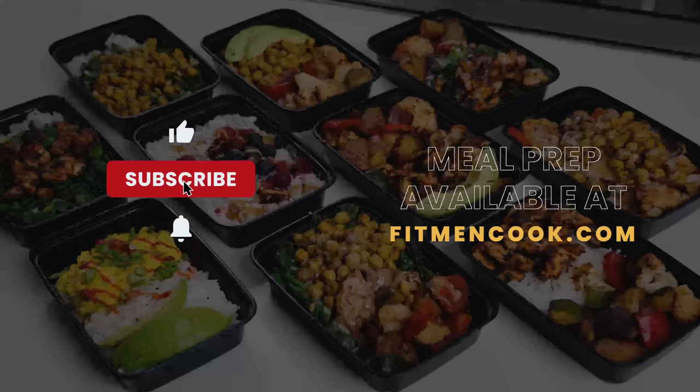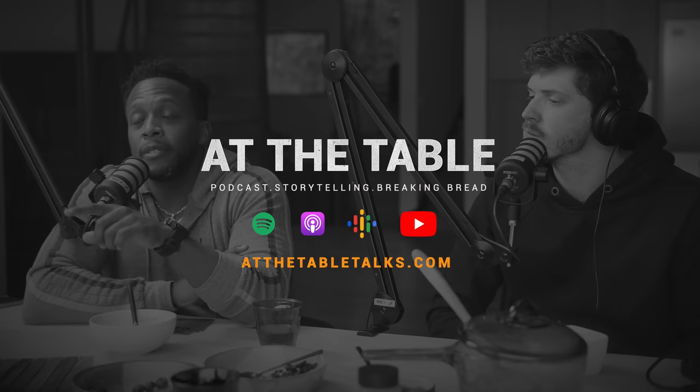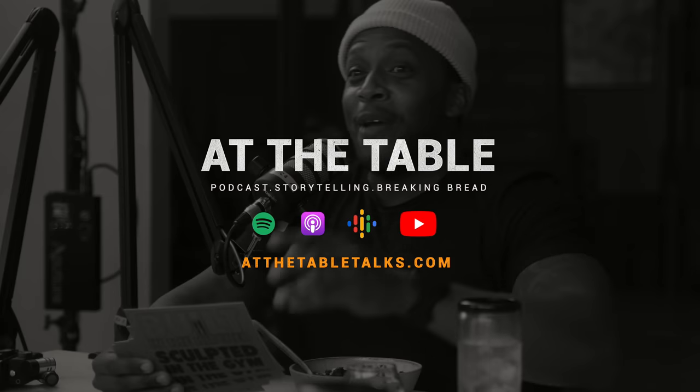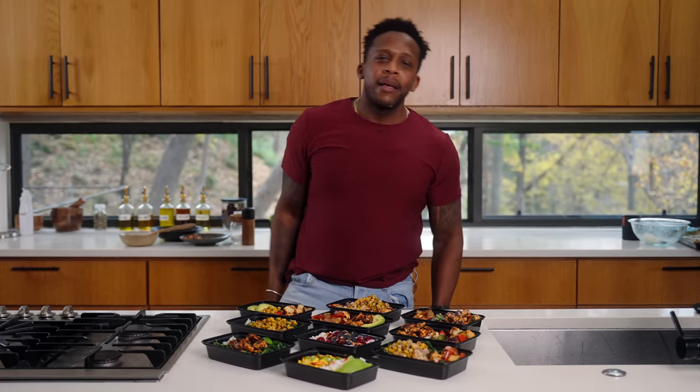If you like videos like this, don't forget to smash that like button, subscribe to the channel, and ring that bell because we're going to be posting a lot more hot content in the Fitman Cook kitchen. Check out our podcast 'At the Table' where we discuss the most relevant topics around good food — that's at thetabletalks.com, or search 'At the Table' wherever you get your podcasts. Enjoy this meal prep, guys! Comment below which one is your favorite meal. Until next time, keep it healthful but never ever boring — boom, bye peeps!